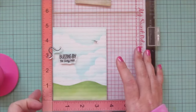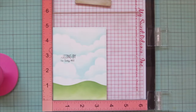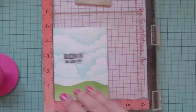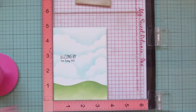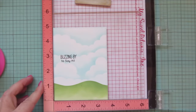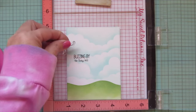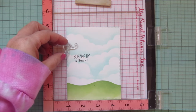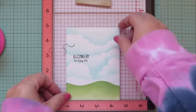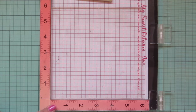For the portrait orientation I tried to stamp the bee trail going off the edge in my MISTI, but it didn't work — the stamp was hindering the rest of the sentiment from making contact with the card front. The great thing about using the Waffle Flower grip mat is I can move my panel around really easily. I took off the bee trail, stamped the rest of my sentiment, then just shifted the panel over in my MISTI, and that grip mat held it in place so I was able to stamp the bee trail off the edge where I wanted it.